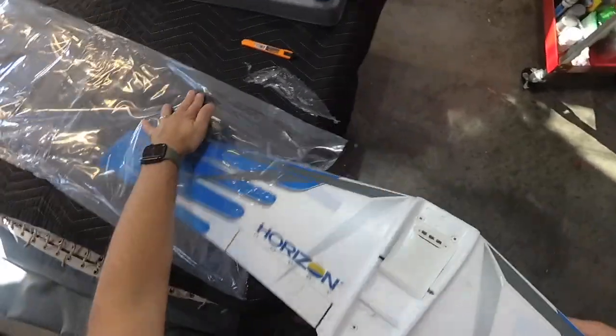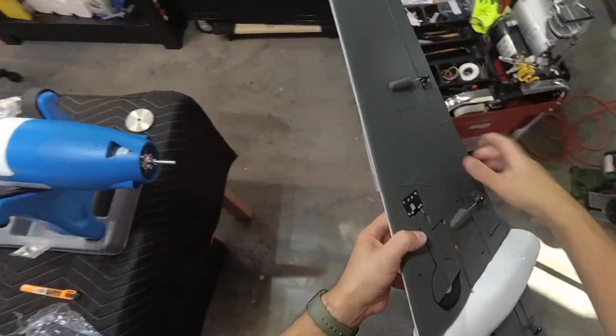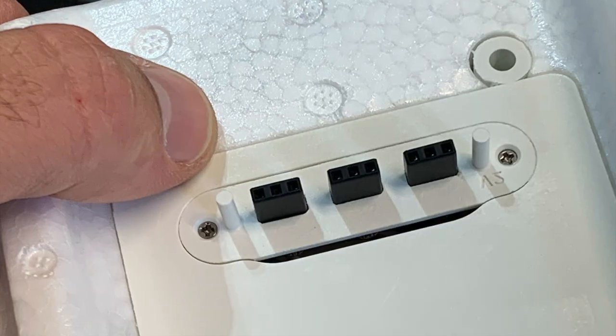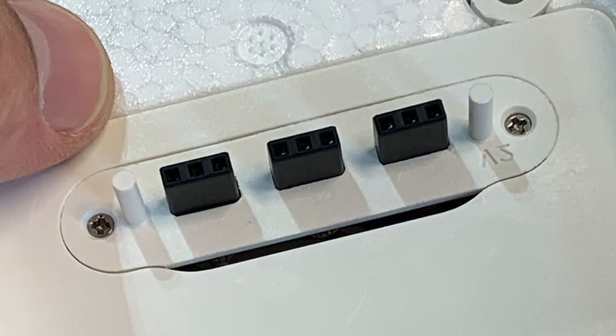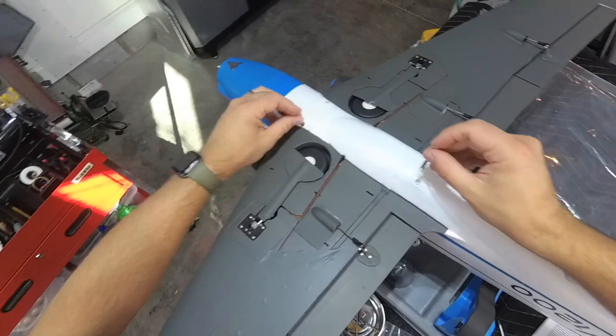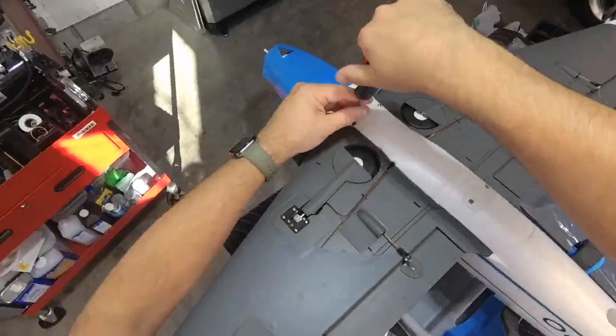Next up is the 1.2 meter single piece wing. The decals just needed a little smoothing out where they wrap around the leading edge. I love how Horizon designed this wing to plug straight into the fuselage, avoiding a wire spaghetti mess. Four bolts of two different lengths secure the wing to the fuselage — shorter bolts in the front, longer bolts in the back.